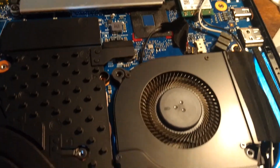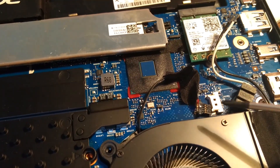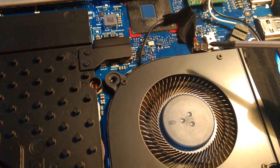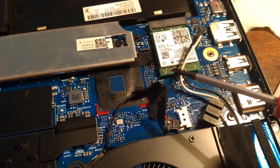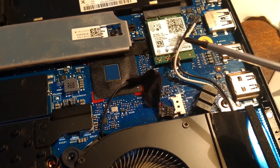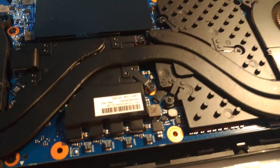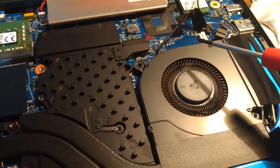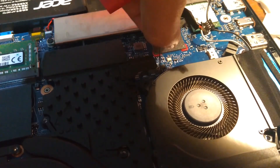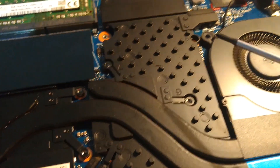Remove the screws. Also make sure you remove the CPU fan header, and the wi-fi card — the two black and white connectors. The fan assembly is held by some tape; you need to gently remove it.